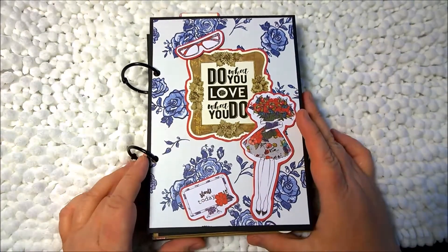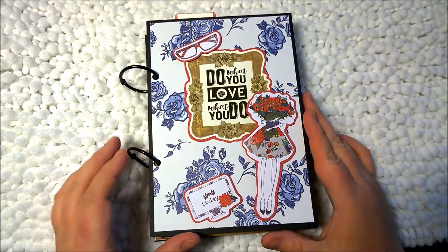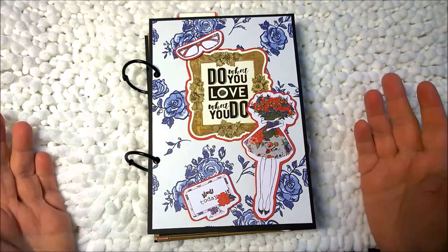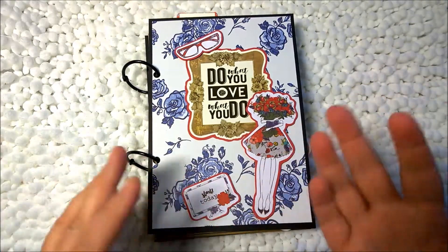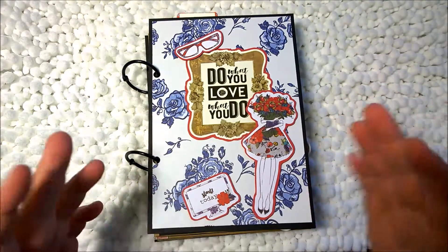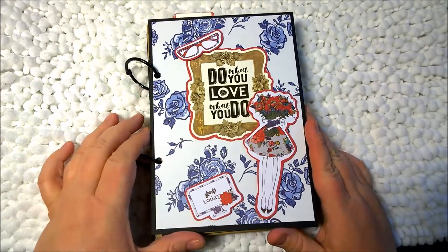I believe it's like $29.95 or $26.95, something like that per month, and it's automatically charged. Basically what you get is a bunch of planner supplies, maybe some clips. This month there were stencils, we've gotten pen cases, ink pens, all kinds of different stuff. And it's very much worth the money.